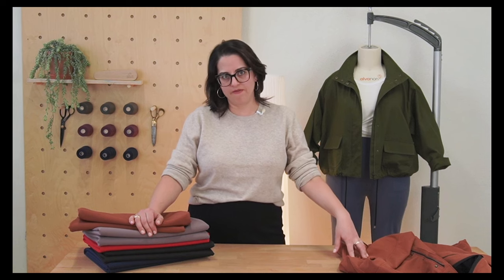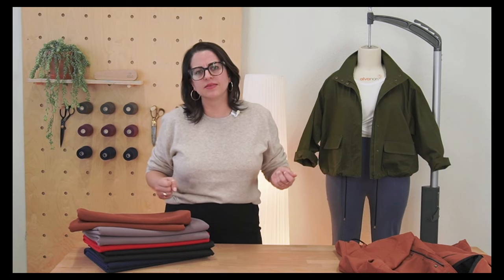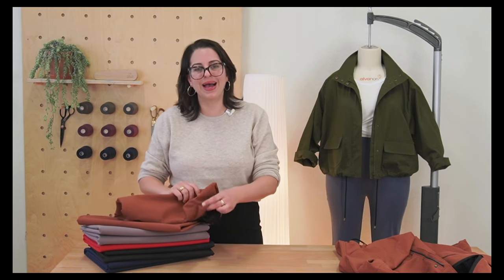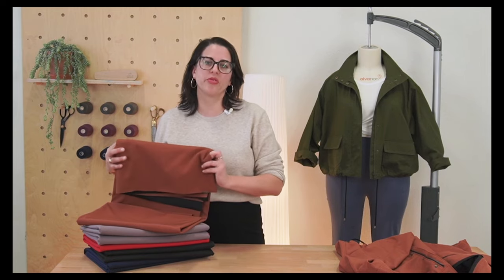If you like the beautiful copper fabric we used to make this jacket, it's Dintex — a new fabric we're carrying at Core Fabrics. It's similar to Gore-Tex: those high-performance, water-repellent fabrics you'd use to make hiking jackets. We thought it was fun to take this very utilitarian fabric you'd normally see on a North Face parka and use it to make a chic, sophisticated, slightly cropped jacket. The nice thing about Dintex specifically is that it's got a mesh back, so it's really breathable — water repellent with that swishy crispness of a performance fabric, plus breathability.